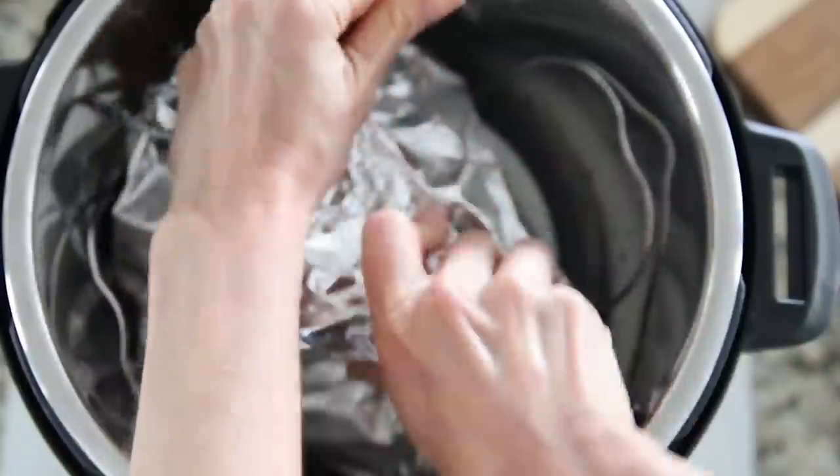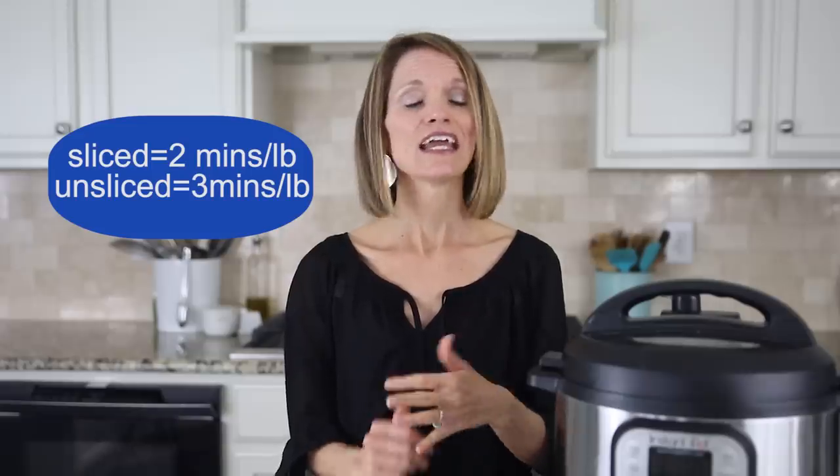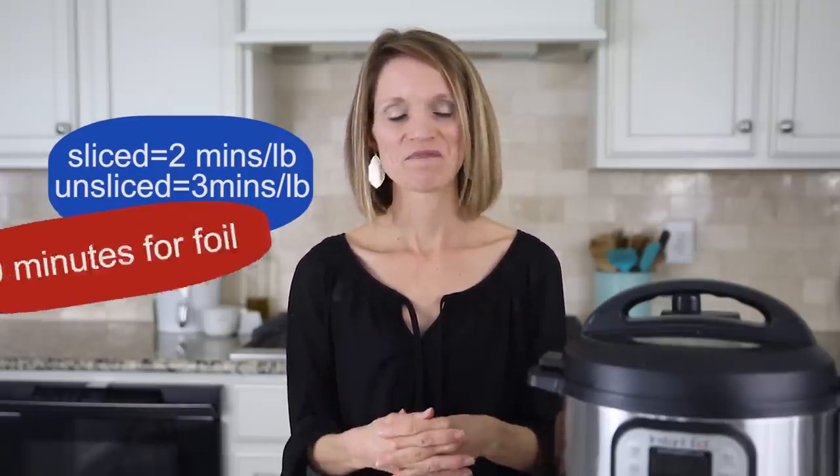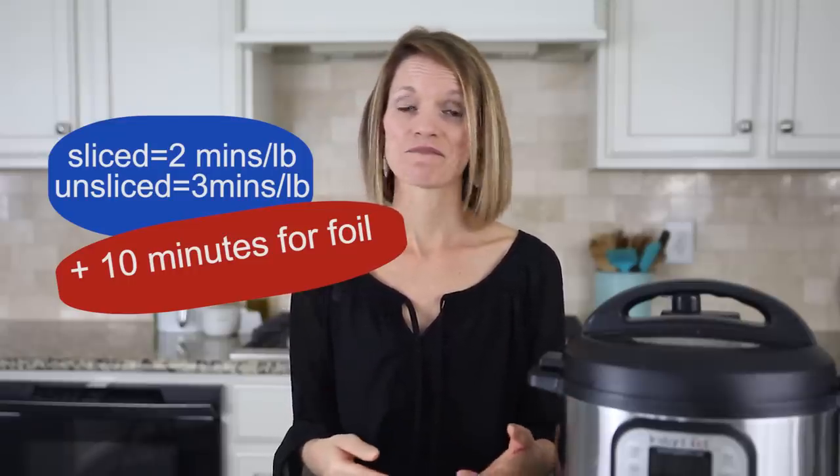Wrap the foil up securely around the ham. Place your lid on your instant pot, be sure your vent knob is pointed towards sealed, and then we're going to cook our ham. Remember, your ham is already cooked, so all we're doing is warming it through. The perfect temperature for ham is between 140 and 150 degrees. To reach that temperature, you're going to cook spiral sliced ham for 2 minutes per pound, or 3 minutes per pound if your ham is unsliced. But there's a catch — we have to account for the foil we wrapped our ham in, and that's going to add an additional 10 minutes of cook time. Today my ham weighed 4 pounds, so I'm going to do 2 minutes per pound, or 2 times 4, which is 8 minutes, and then add an additional 10 minutes to account for the foil, for a total of 18 minutes on high pressure.